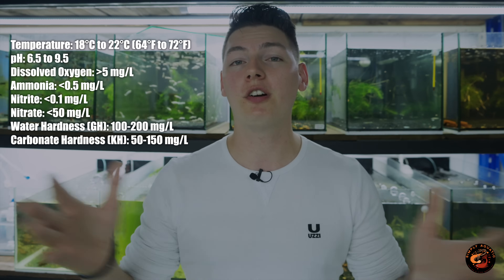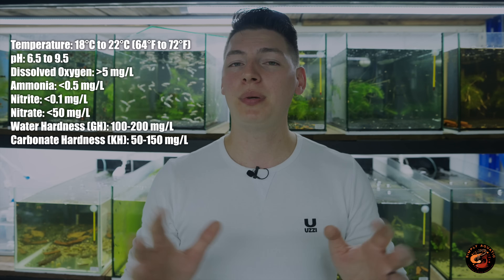Daphnia are super adaptable with a very wide range of acceptable parameters. On the pH scale they can go from 6.5 to 9. For temperature, they don't need a heater — I keep mine between 19 and 23 degrees Celsius, though they can go higher or lower, which will stunt or slow breeding. For those requiring salt, or if you want the safe route, they generally accept anything below 5% salinity, which works out to roughly 1.5 grams per liter. I personally don't use salt for my daphnia.